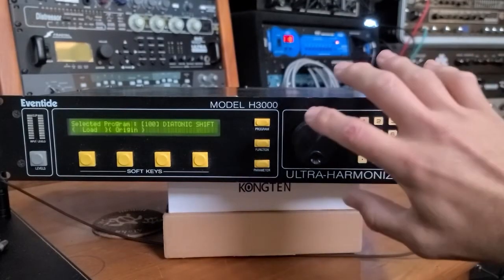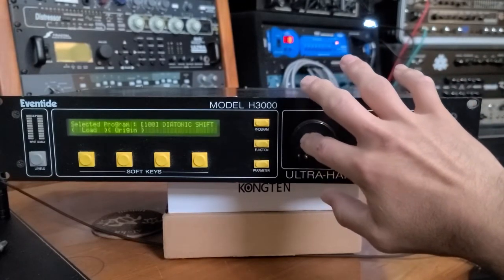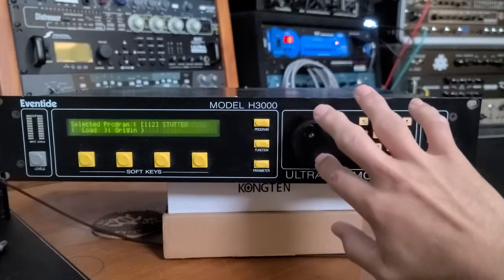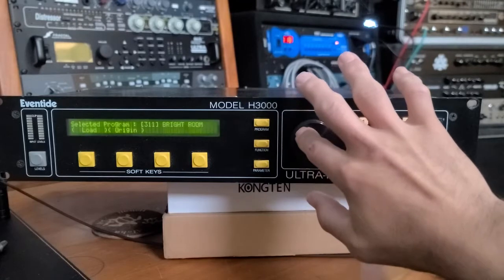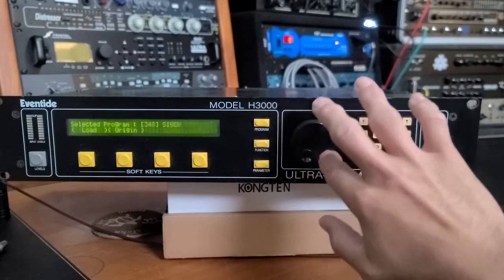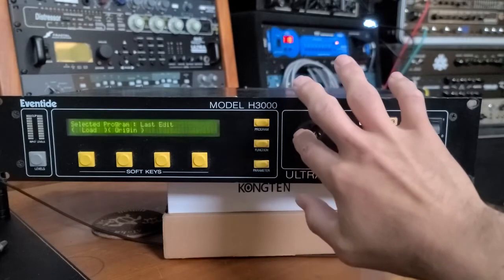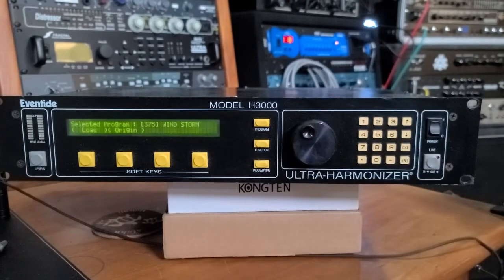All right, let's take a look at what presets we're starting with here. So down the 100s, 300s, 340s, 50s, 360s, 70s — and that's it. So the last one is 375. So that's stock.